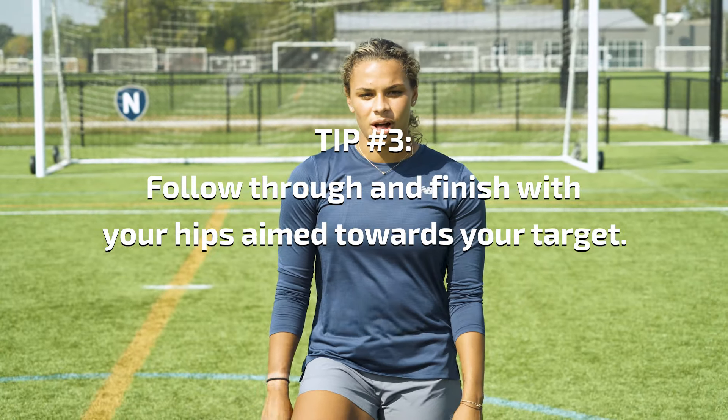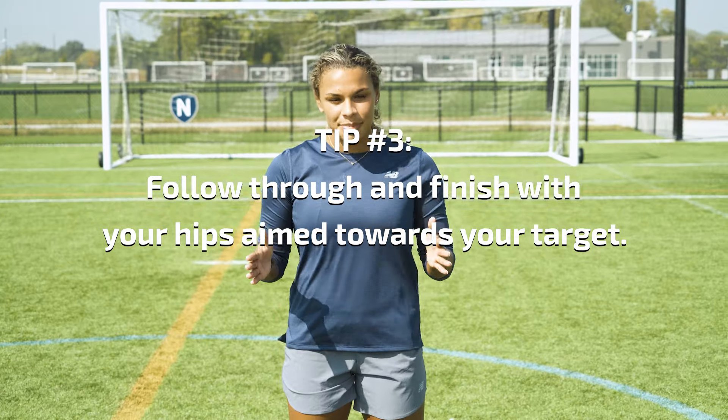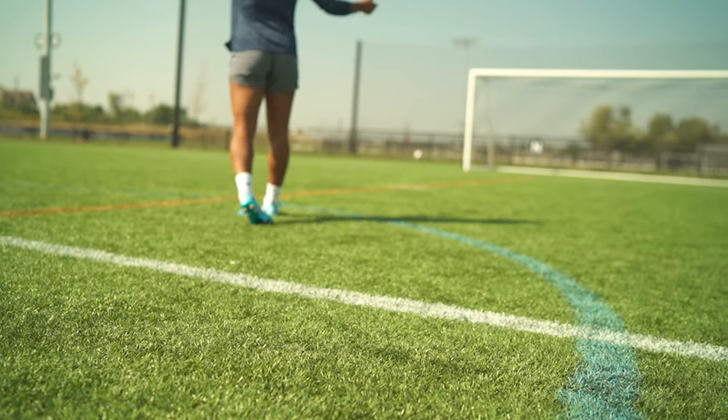The third and final tip is your follow through. When you hit through the ball to strike it, you make sure that your hips are going where you want the ball to finish. If you over rotate, the ball will continue wide of the net, so you want to make sure your hips are square to the goal and where you want it to go so it'll hit the back of the net.